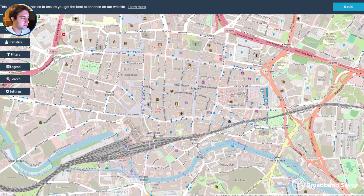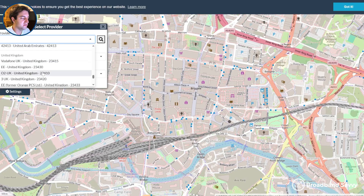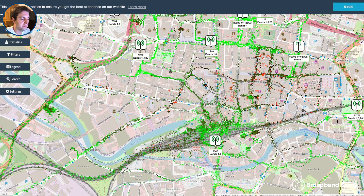Because it's directional, it's best to have it pointed in the general direction at least of the nearest mast. To do this, come to the website cellmapper.net, click provider in the top left, scroll down to United Kingdom, and choose your provider. Then look at the number at the top of the tower and match it to the ENB value you see in the app. This can give you an idea whether the network prefers to connect you to one mast or another. Keep in mind, your phone might behave a bit differently to your router, so take this with a grain of salt and do some testing with the antenna before setting it up.